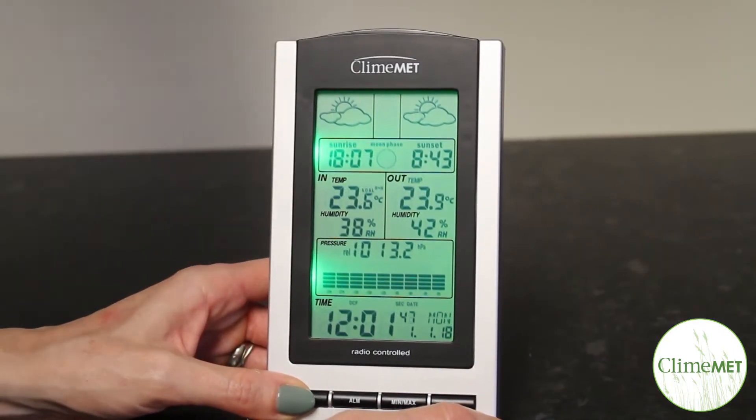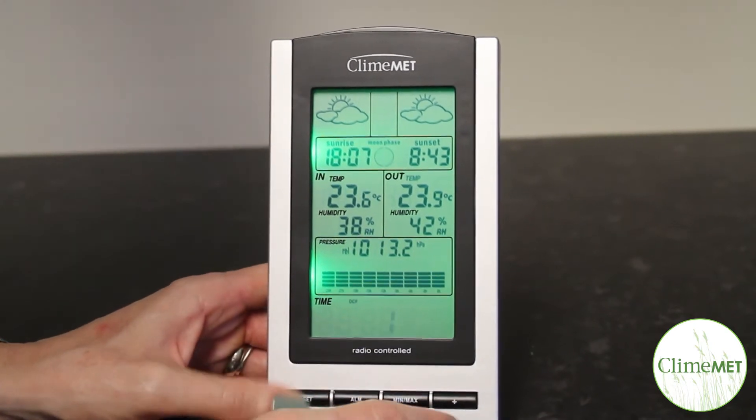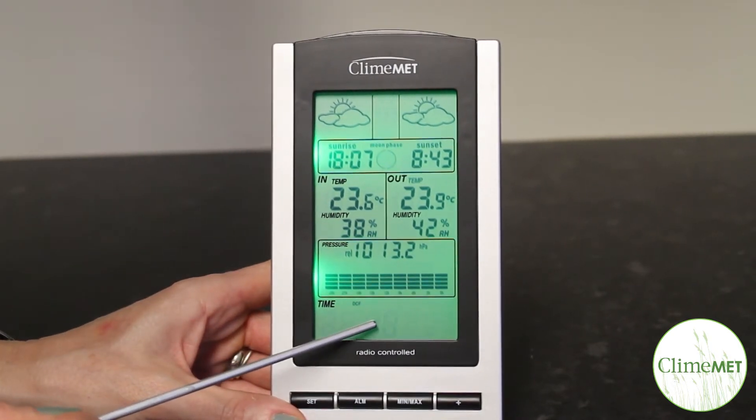To change the time zone setting if needed, push and hold the set key until the console beeps and the time is replaced by a single flashing digit. While this is flashing, simply press the plus or min-max key to adjust this value as required. For customers using the CM9088 in the UK, the time zone will need to show zero.